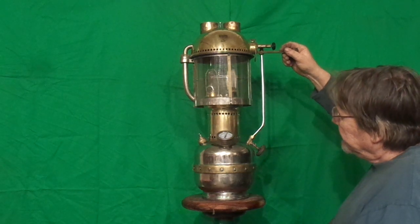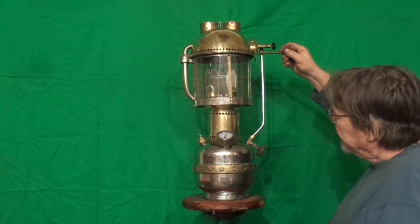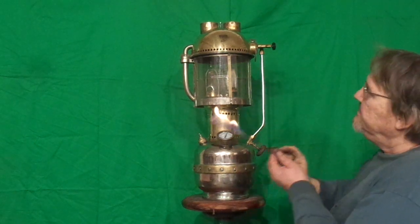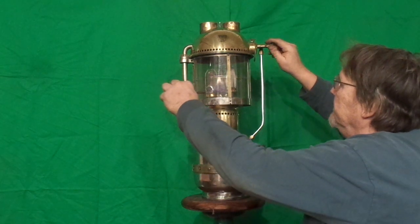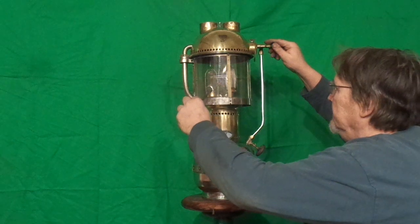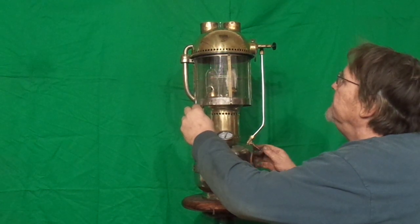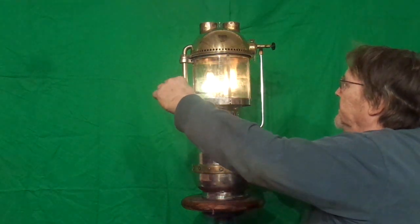I am really not sure how much preheating this is going to take, so I am going to apply a little bit of heat.